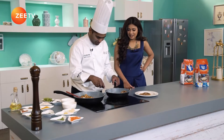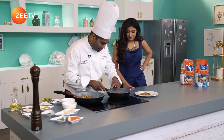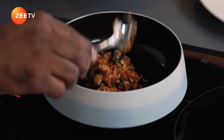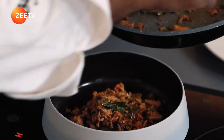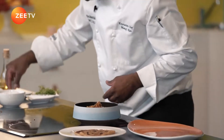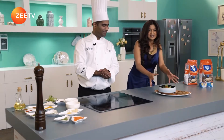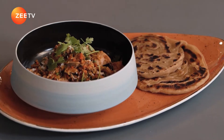The parathas are done — nice and golden, cooked nicely and evenly, with a bit of crunch. Place them on the plate. Serve the toran in the bowl, right in the middle. So here we have the tuna toran with Kerala paratha — it's a burst of flavours. Let's take a break and come back; we'll also be back with a dessert, a sweet treat for all of you.